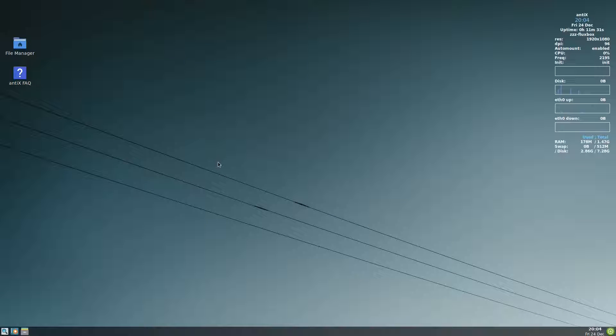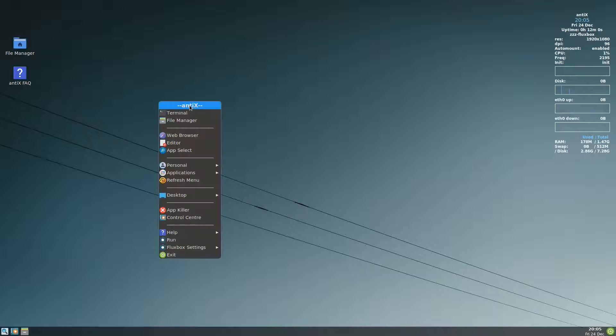This is the second video of the series for Antix Fluxbox. In the first video we covered how to install tint2 and fix all the buttons to make it prettier than the default Fluxbox. Now we will try to put a dock here so that we can make it more accessible and more productive than the default setup.